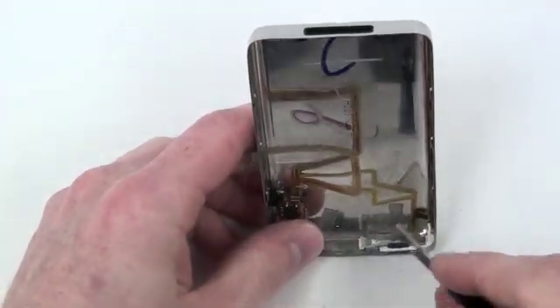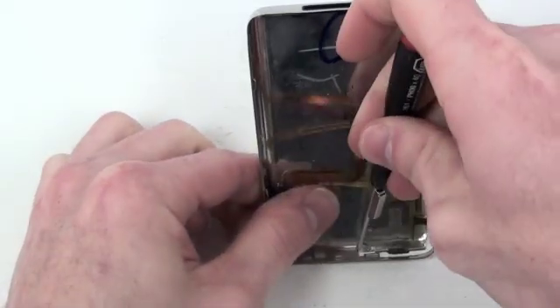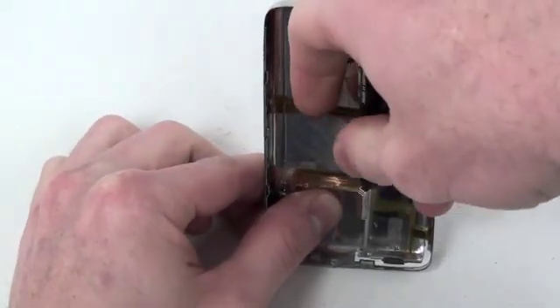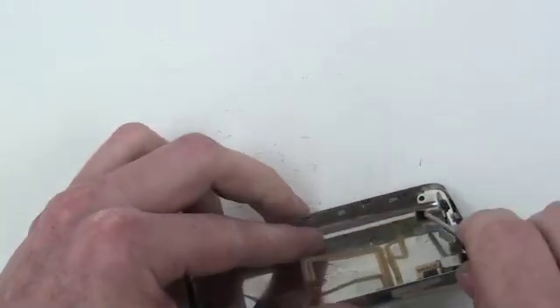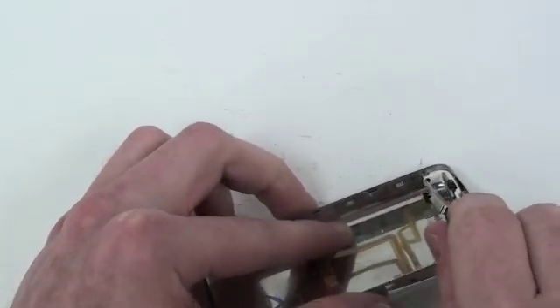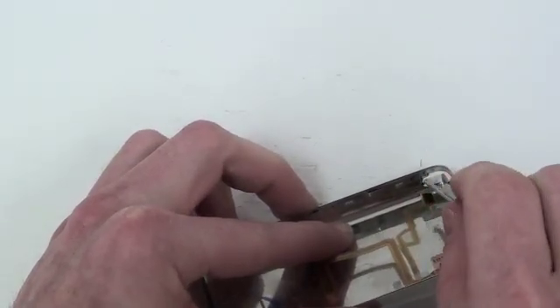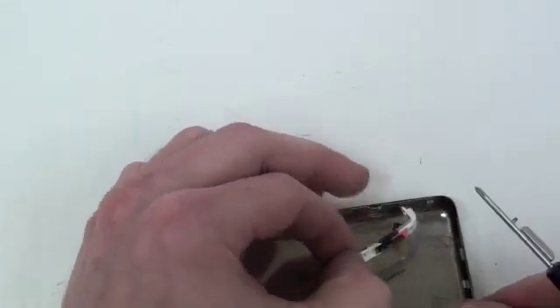To remove the hold switch, there are two small Phillips screws that have to be removed. Once those two screws are removed, simply pull on the hold switch to remove it.